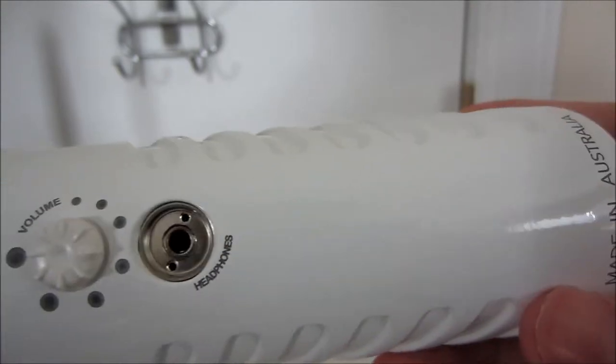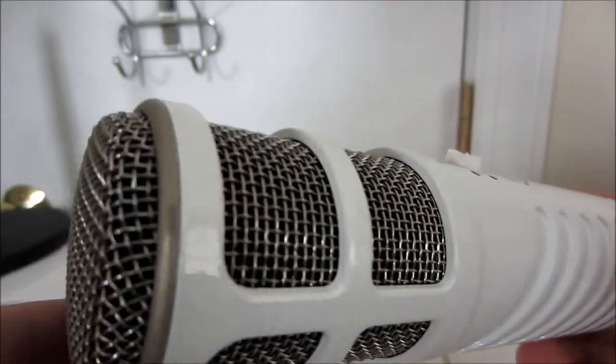Along with the monitoring features, the Rode Podcaster can also be treated as an output device. This means you can listen to audio on Skype or Google+, which is extremely useful if you're recording a podcast over one of those services, as you will be able to accurately hear how the podcast will sound with your voice included.